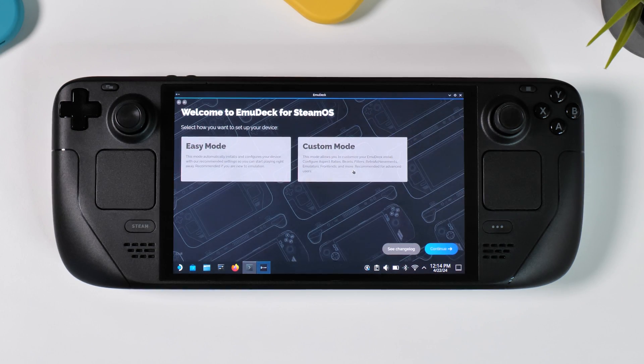When EmuDeck has booted up you will be prompted to choose between two options: easy mode or custom mode. Easy mode will install everything without asking you for preferences, while custom mode allows us to make some decisions before installation. In this tutorial we're feeling daring so we'll select custom mode.